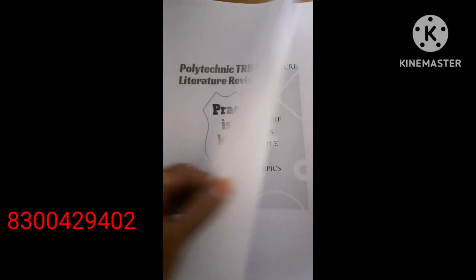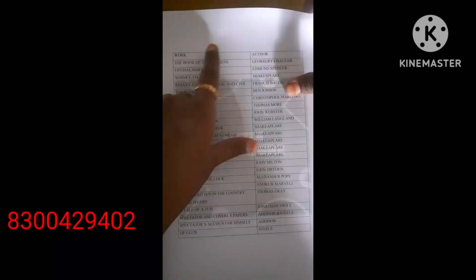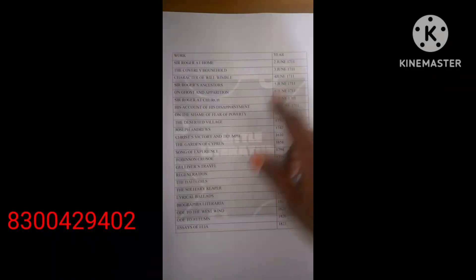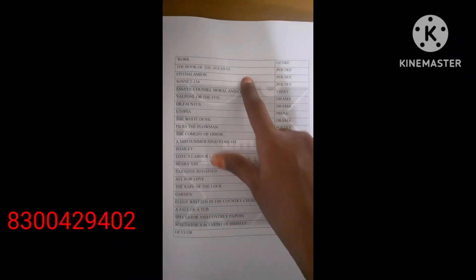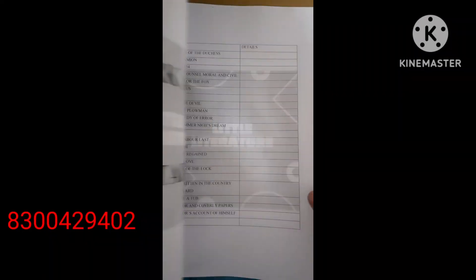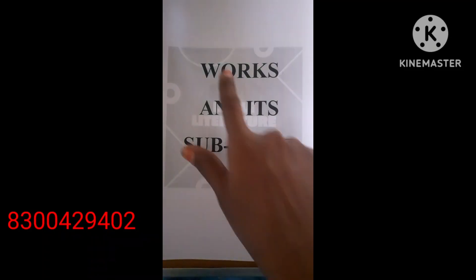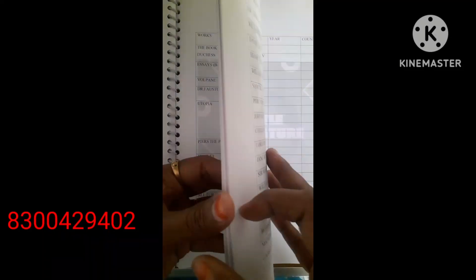This is a useful book for Polytechnic TIBA preparation. This guide helps you to retain all those details for a prolonged period. You can rewrite in it and test yourself. This is a very helpful tool for a longer revision process, and it has a minimalistic price — a small package of great knowledge.